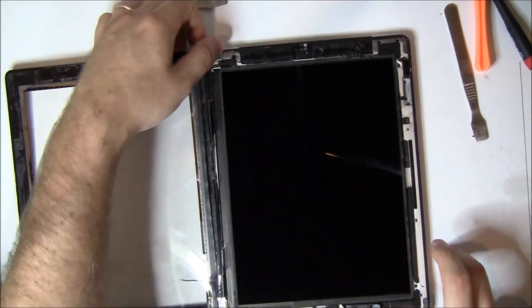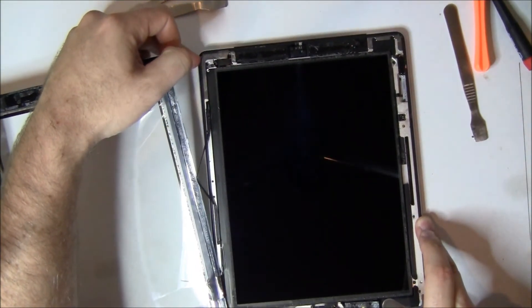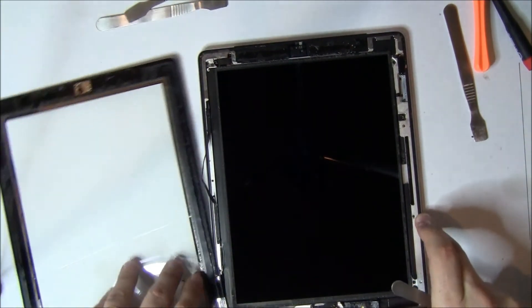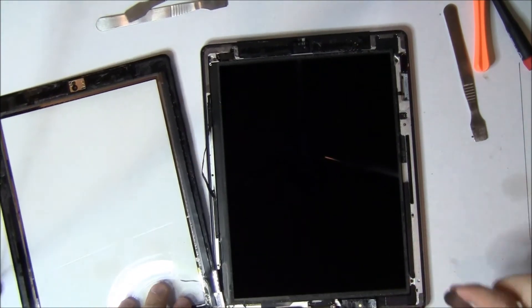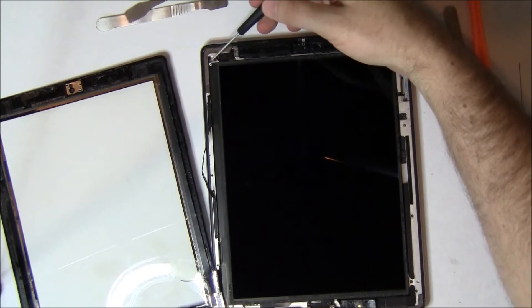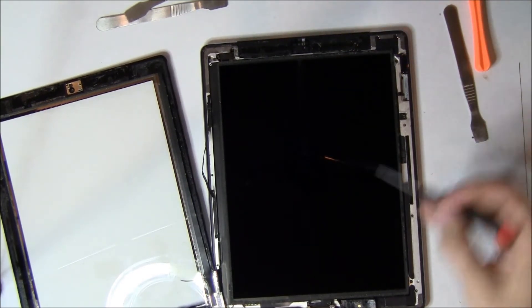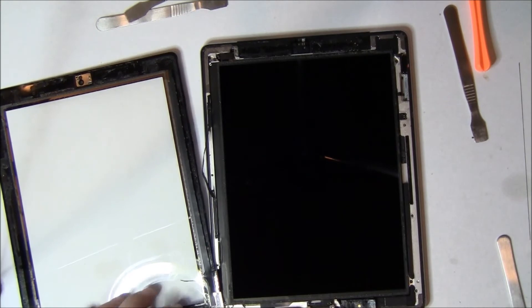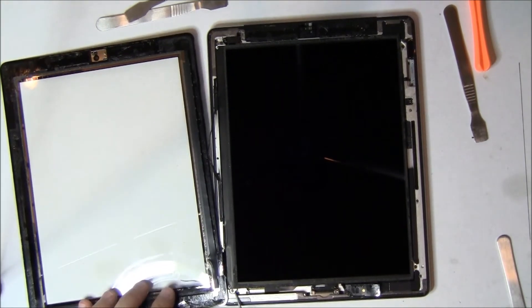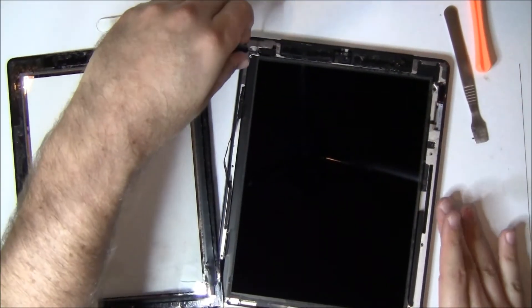Now it's time to take out the screws. There are four screws, one in each corner — they're a Phillips head screw. When you remove these, the screen lifts up and to the left, same as the digitizer does. As you unscrew this, try to avoid getting any fingerprints on the screen — they're very hard to get off.